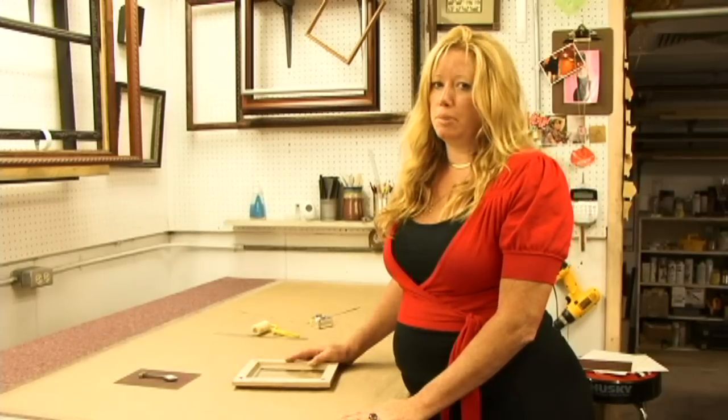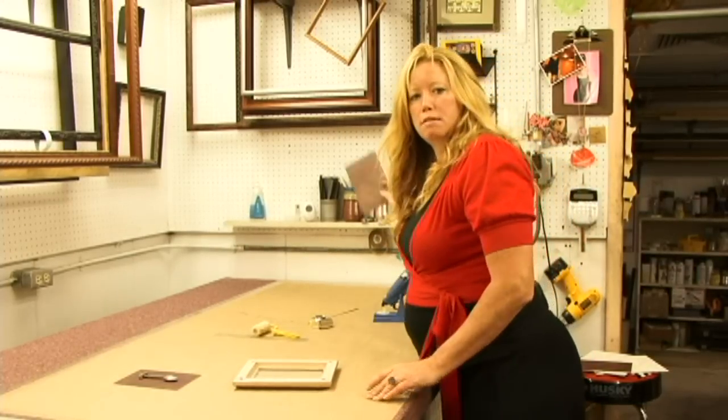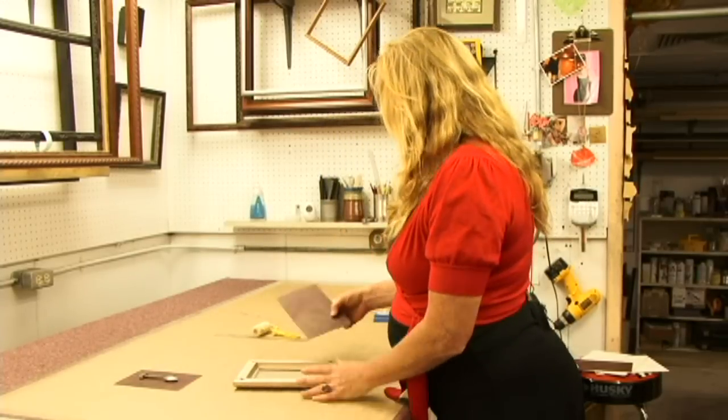Now I'm going to cut the shadow box sides. In this case, I'm going to use the same color for the sides as I am for the backing. You could do a contrasting color if you want, but I'm going to use the same color.